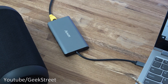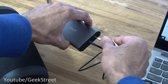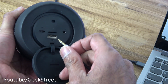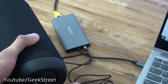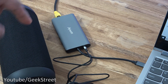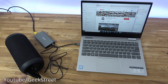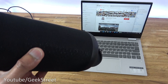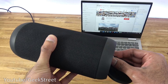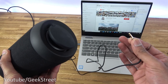The headphone jack is next to highlight. Using a line cable plugged into a Bluetooth speaker, playing YouTube video confirms the audio outputs directly through the connected speaker. Unplugging the cable stops the audio. It's excellent functionality — you can plug directly into headphones or a speaker system.